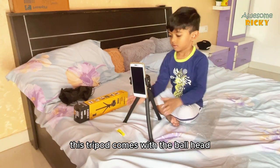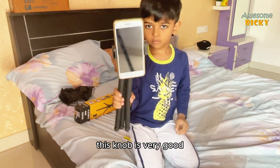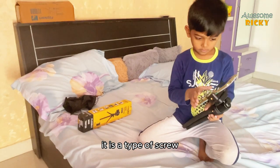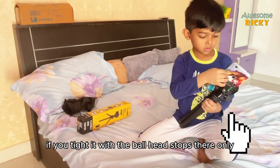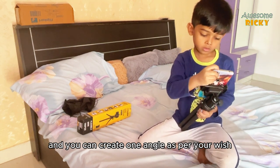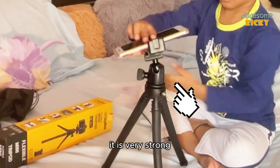This tripod comes with a ball head. You can loosen or tighten it with this knob — it works like a screw. Once you tighten it, the ball head stays in place and you can set any angle you wish. It is very strong.